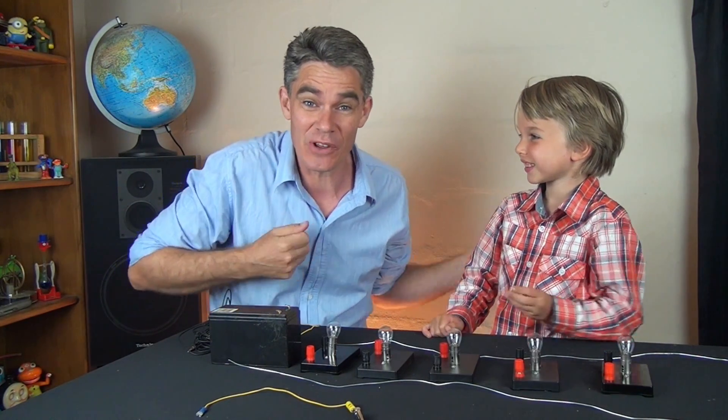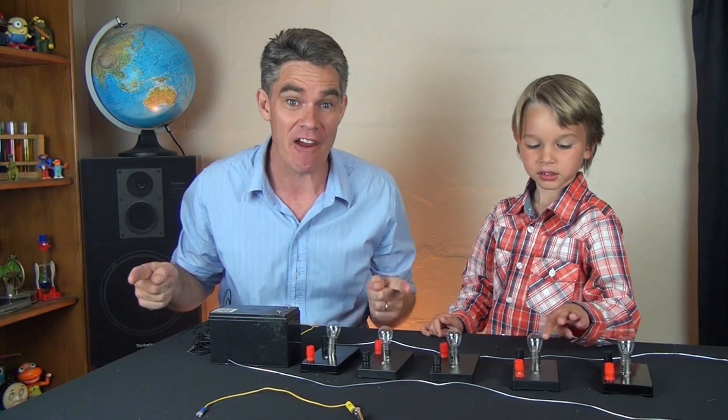G'day, I'm Jacob and this is Sam and we're from Science for Kids. Today we're looking at electricity and parallel circuits.